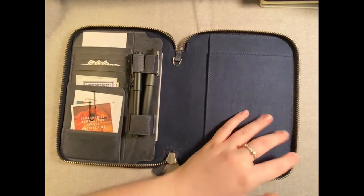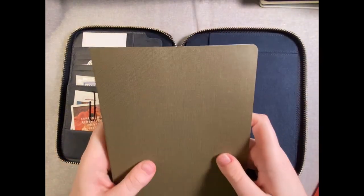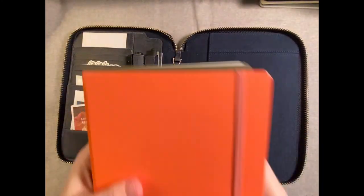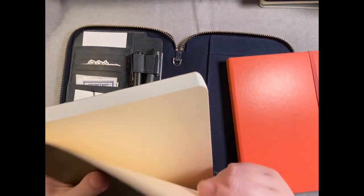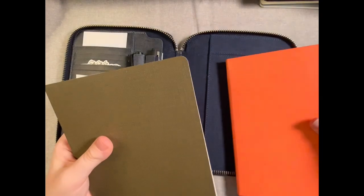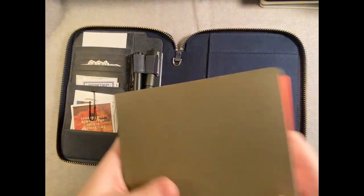And then I've got the big boys — the Seven Seas Journal with Tomoe River paper, which is super thick and heavy, and then the Leuchtturm A5 hardcover notebook. These are about the same thickness. The cover on the Leuchtturm is a little thicker, while the Seven Seas has more of a thin linen cardstock-looking cover, but they'll fit about the same.